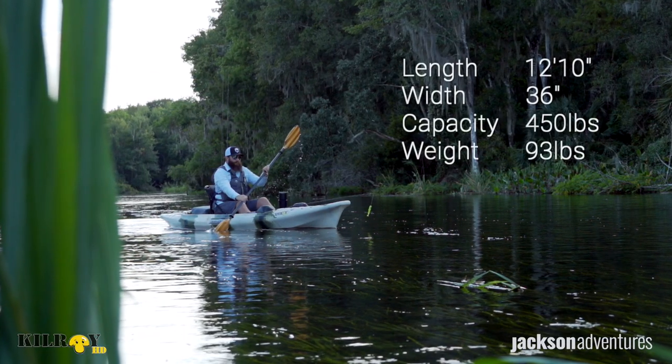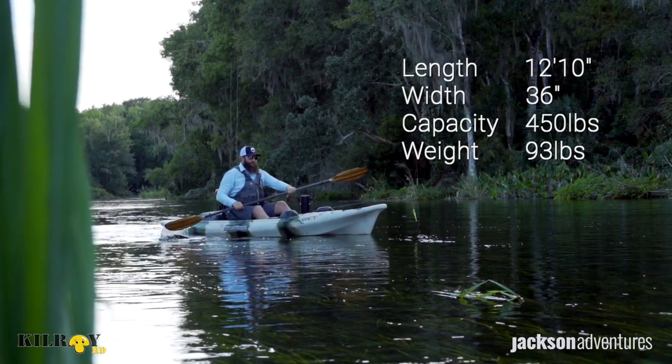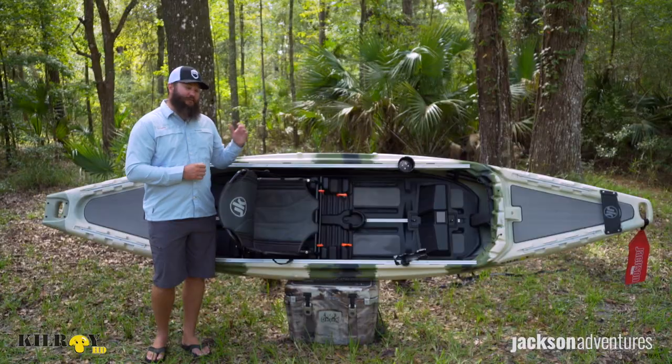The new Kilroy HD is 12 feet 10 inches long and 36 inches wide, which is six inches longer and four inches wider than the original platform. That makes it a little bit quicker and a lot more stable.